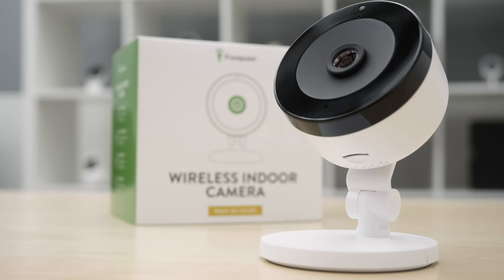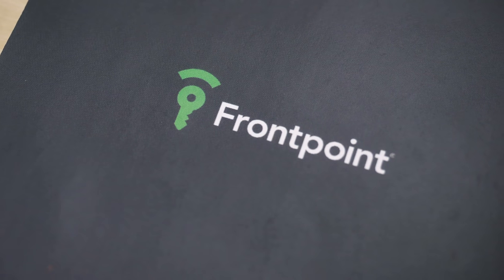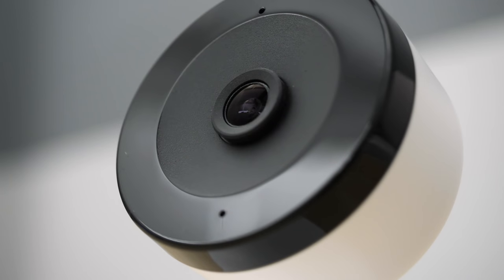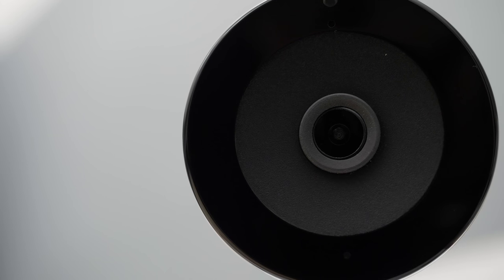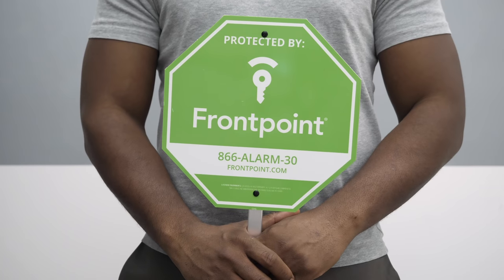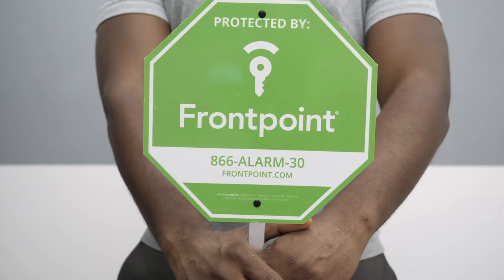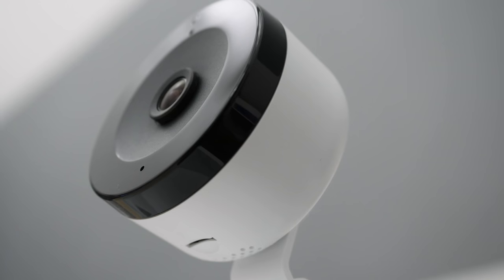At Security Baron, we like to see both local and cloud storage. Unfortunately, the Alarm.com camera only comes with cloud storage viewable in your Frontpoint account — a little disappointing. We also love smart platform integration, but there is no way to get this camera to work with Amazon Alexa or Google Assistant. For artificial intelligence, there's nothing doing — no facial recognition, no person detection. When it comes to AI, this camera is definitely lacking.